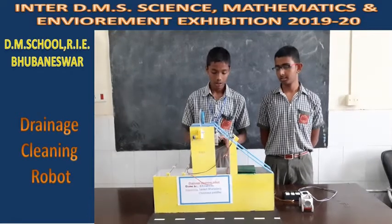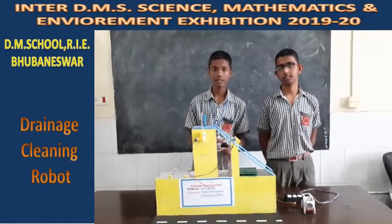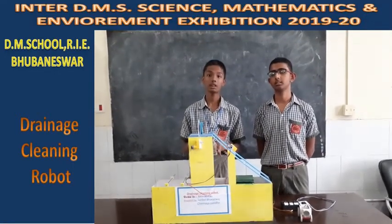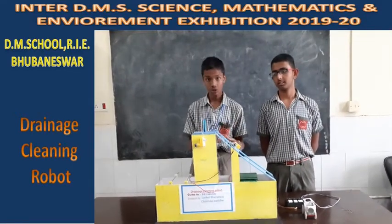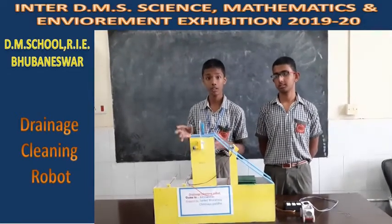When there is a concentration of different types of waste at a particular place in the open drainage system, water overflows and spills out of the drain. This causes a great environmental problem — it looks filthy, it smells filthy, and it is the reason diseases spread throughout the area.